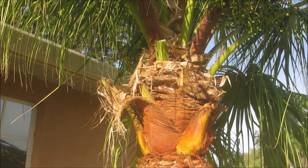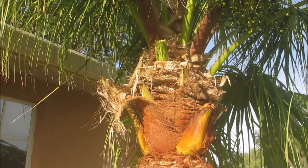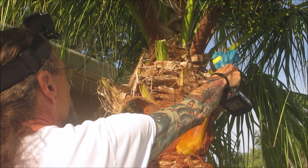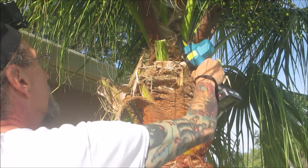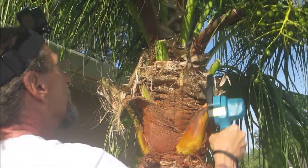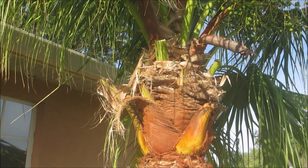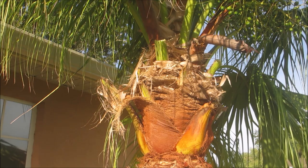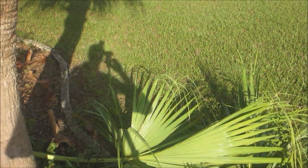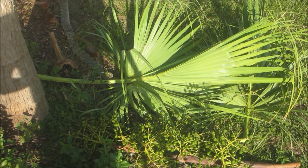Oh yeah, that's what I wanted! Wow, that is absolutely awesome. That worked! That made short work of that. So that is going to make trimming these palm trees a breeze.